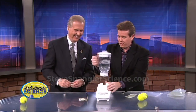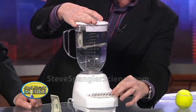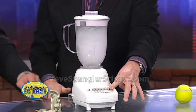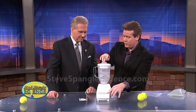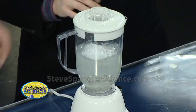So the first thing you need to do is get a blender and fill it with water. Then you put the dollar bill in the blender like this and whip it up a bit. Now, people will call and say you're destroying U.S. currency — that's exactly right. It's kind of like pressing a penny; you just can't put it back into circulation. You're really going to have to let it grind for a couple of minutes. Through the magic of television, I've already done that for you.